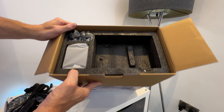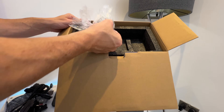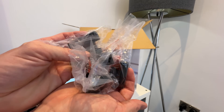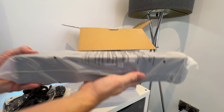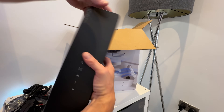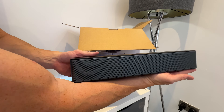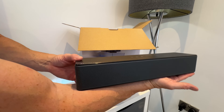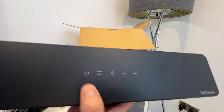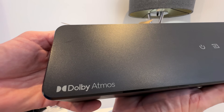Moving on again, I'll quickly show you what else we've got in the box. These look to be the little brackets to mount the speakers on the wall. Next up we have the soundbar itself — let's slip this out. It's not massive; just short from my fingertips to the crease of my elbow. We've got a few touch-sensitive buttons on there, which I'll test out in a bit, and it does say Dolby Atmos on there with the branding.